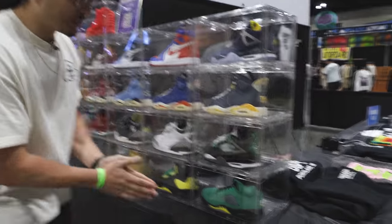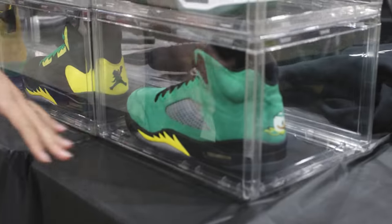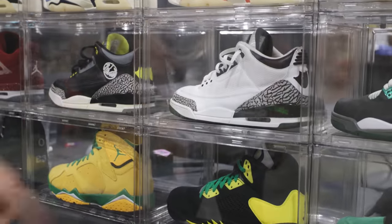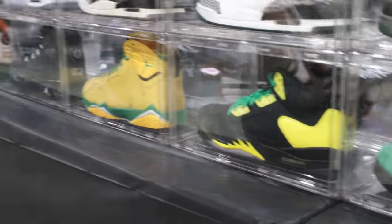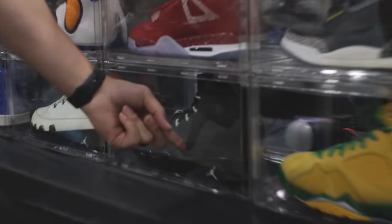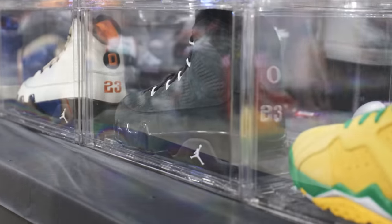We'll get into the Oregons real quick. I brought the Oregon Fours, the green Oregon Fives — hometown, gotta love it. We got the black and the white version right here, and then the Duck Man Fives, another dope shoe. I wanted to display some of the older Oregon PEs, which is why I brought the Oregon Nines and the Oregon State Nines right here.